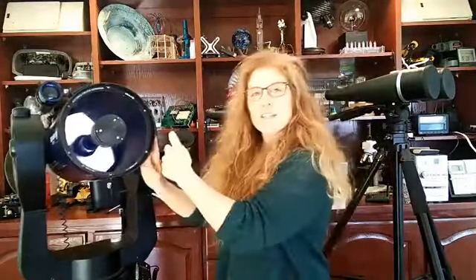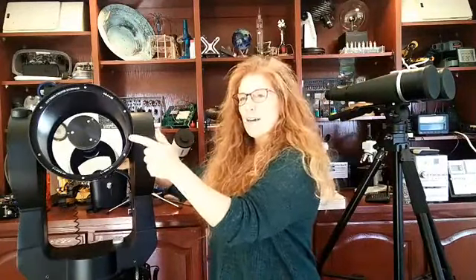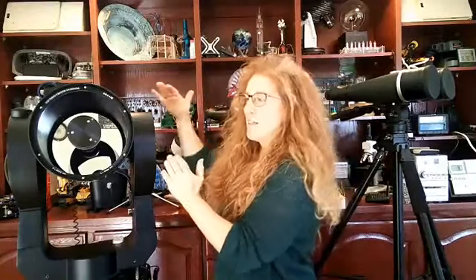Once the light falls on that primary mirror back there, the mirror is curved in a way that allows all of that light to come together into a focus. The distance from that mirror to where all those rays converge is called the focal length. That's really important — if you've ever done photography before, you've probably heard of focal length.